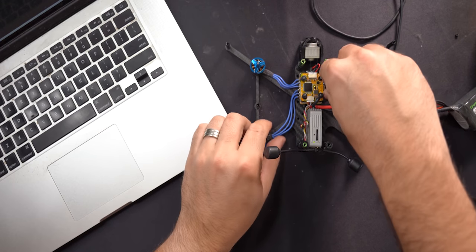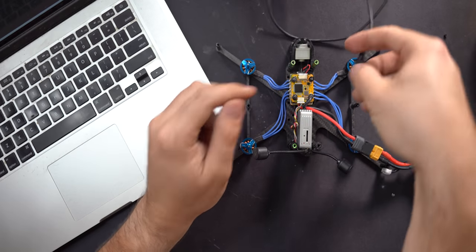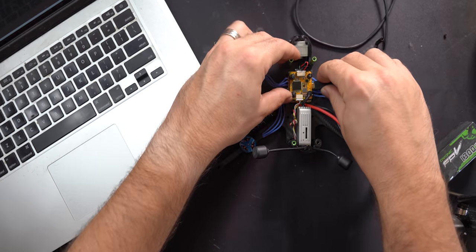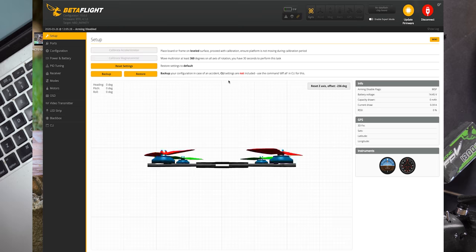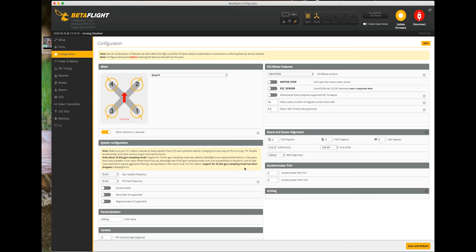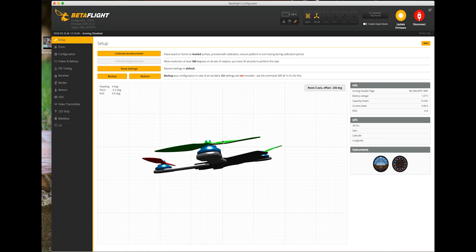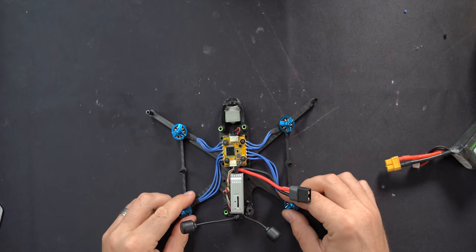On the configuration tab, because we're running props out, make sure motor direction is set to reversed — when it says reversed it means props out. Since we installed the flight controller upside down, we also have to roll the board 180 degrees in software. Turn the accelerometer on, roll it 180 degrees, hit save and reboot, then go back in and connect. On the configuration tab you can see the drone is now right side up and it responds correctly to everything.